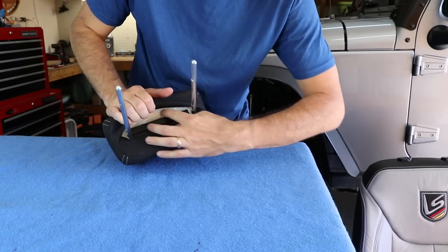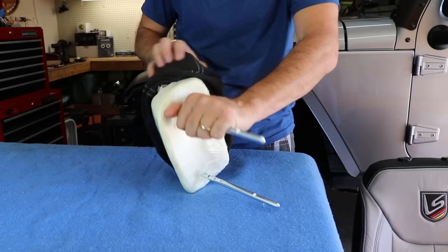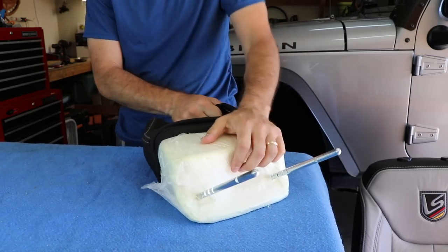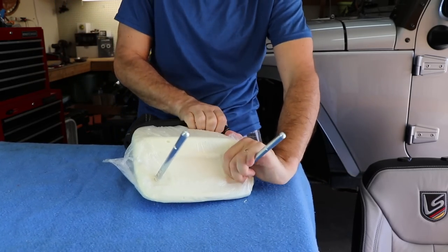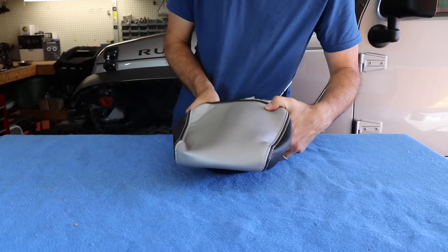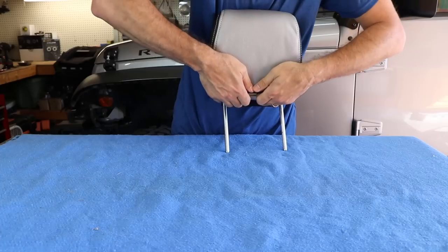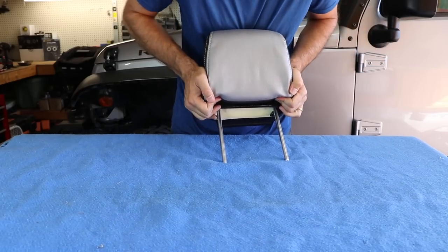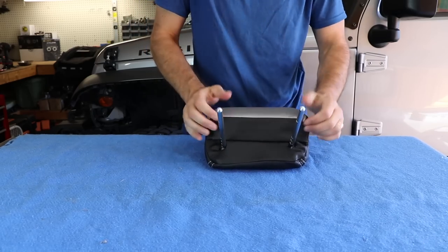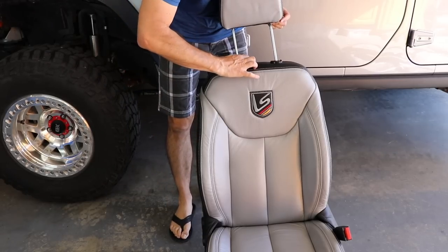Moving on to the headrest, just undo the clip at the base and then start slowly compressing the foam while you're pulling and stretching the fabric. You really need to use a good bit of elbow grease to get this thing off. And the new one on is just as tough. After you get the new headrest leather on and attach it to the clips, you're done. You're ready to install your new leather front seat.